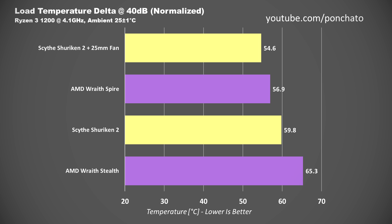Unsurprisingly, the Shuriken II with a 25mm fan comes out on top at 54.6 degrees Celsius. It's followed by the Wraith Spire at about 57, the Shuriken II with its stock fan at 60, and the Wraith Stealth falls behind the others at about 65 degrees.